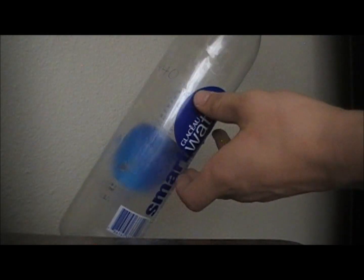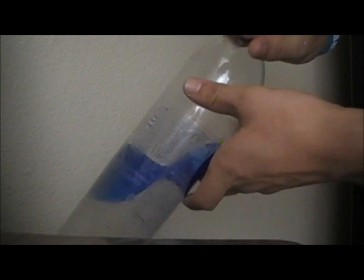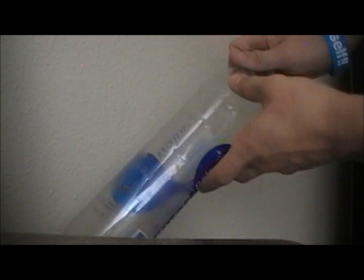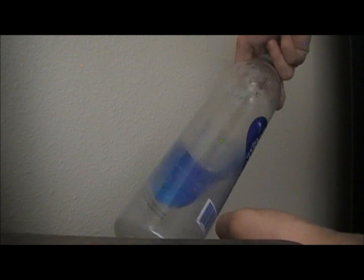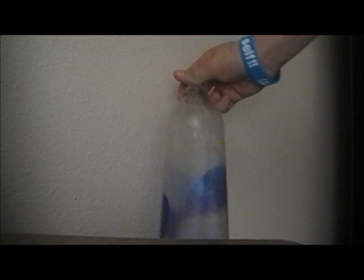I don't know if you can see this, but do you see all the moisture in there that's built up? It's because hydrogen and oxygen turns into water after you burn it. So that's basically what happened — and here's another thing.